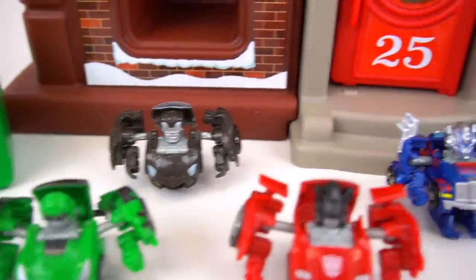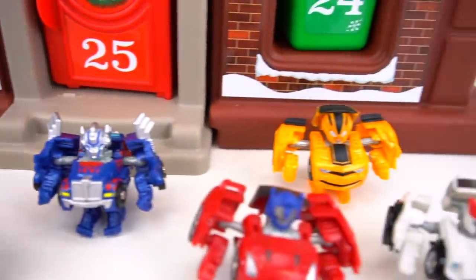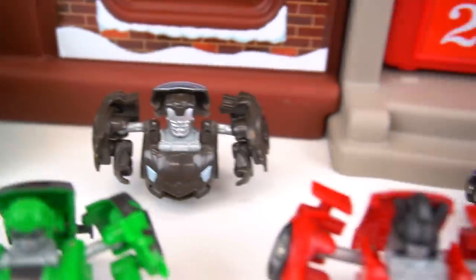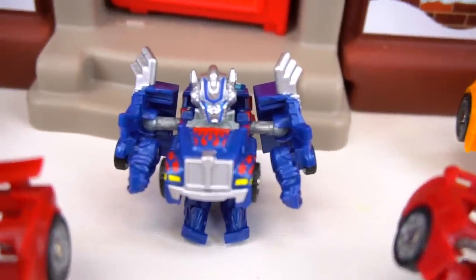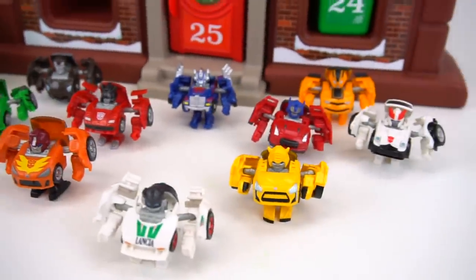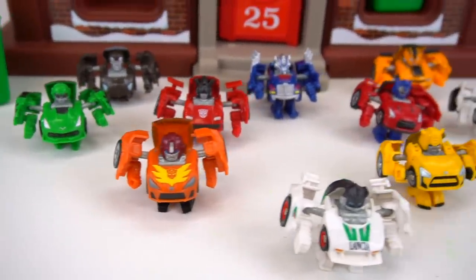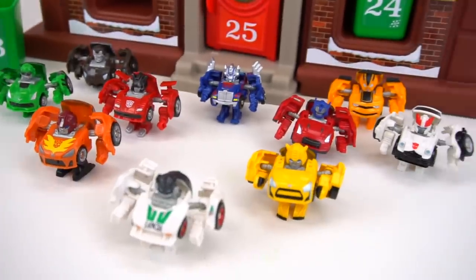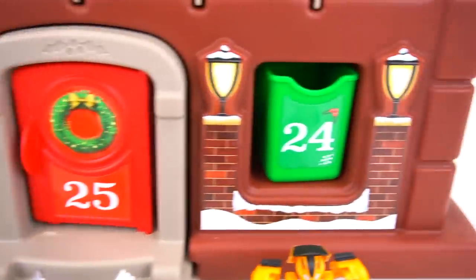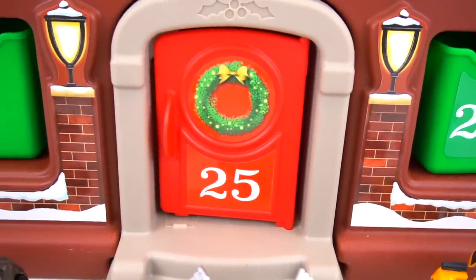All right, so there you go — little tiny mini transformers. These are called Q Transformers from Takara Tomy: Crosshairs, Lockdown, Sideswipe, Hot Rod, Wheeljack, Bumblebee, Optimus Prime, Prowl, another Bumblebee, and the first Optimus Prime we started with. Pretty cool — leave a comment below: who's your favorite? This is actually the first ten — I have ten more with different designs, different vehicles, and different characters.